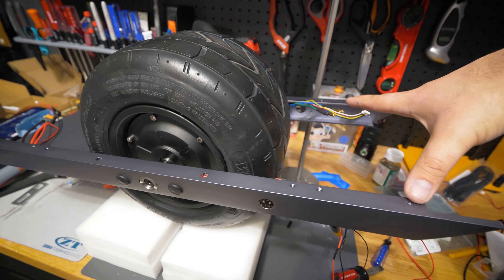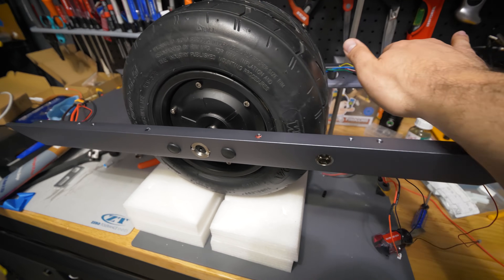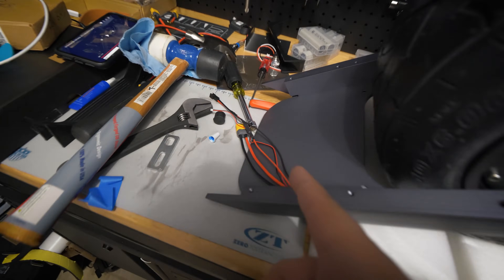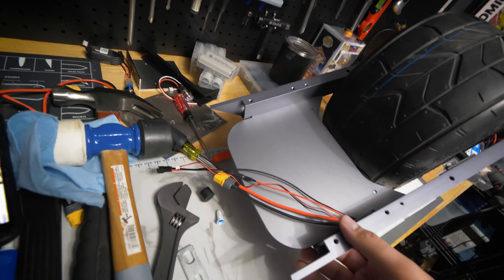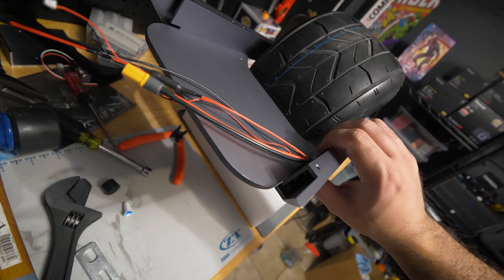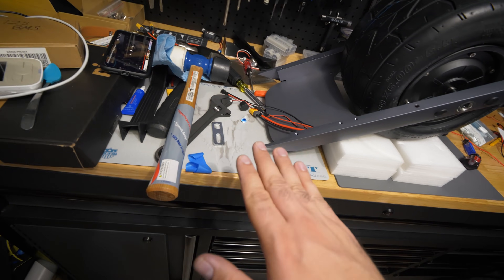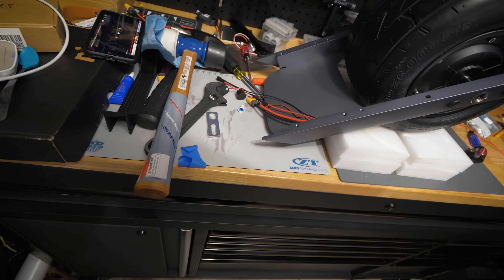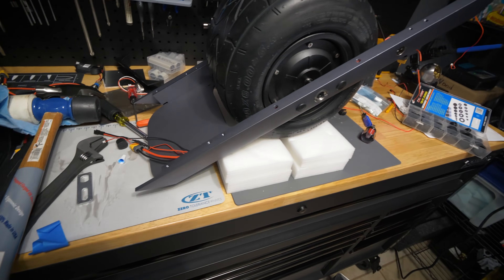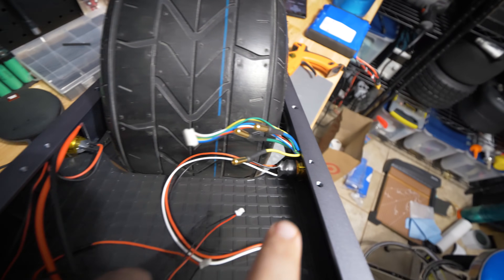Especially because by the time you put the axle bolts into the rail, these might not be exactly even — one might be off by a few degrees from the other. Keeping them level between one another will help, but this plate took a bit of convincing with a mallet and some manual effort to get the screw holes underneath to line up. Be aware of that. A rubber mallet was quite helpful — I wouldn't use a hammer because it's aluminum.